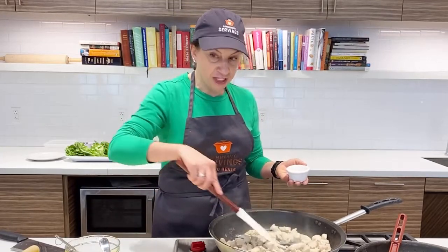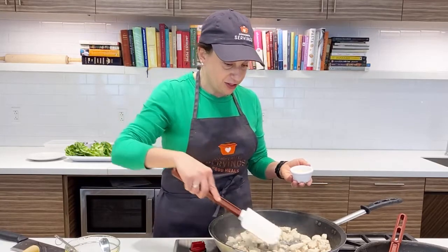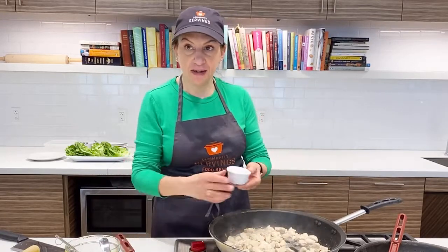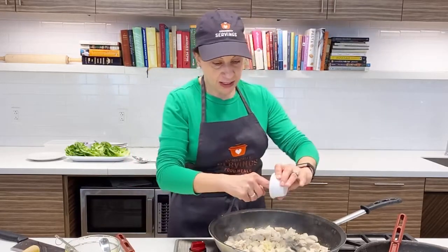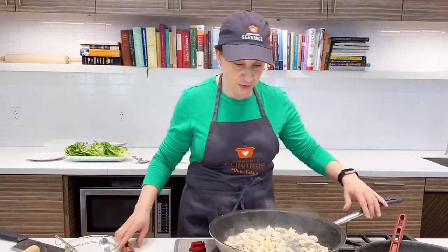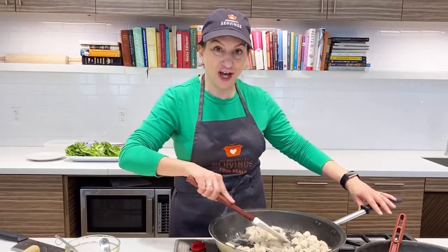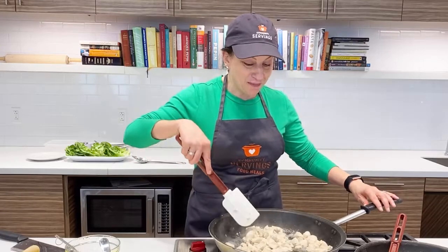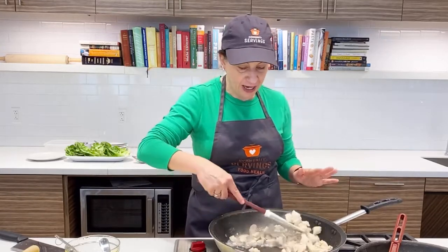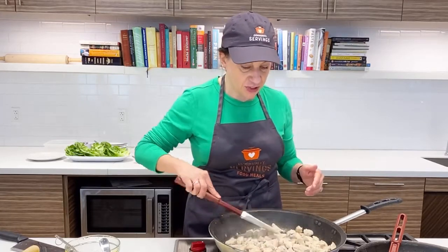I think this is now just about done — the chicken is done, no more pink spots. I'm going to add two cloves of minced garlic and let that cook for just about 30 seconds. As we've said on Learning Kitchen Live many times before, you don't want to let the garlic burn because it'll end up giving a bitter flavor. So keep an eye on that and let it cook just until you can start smelling it.